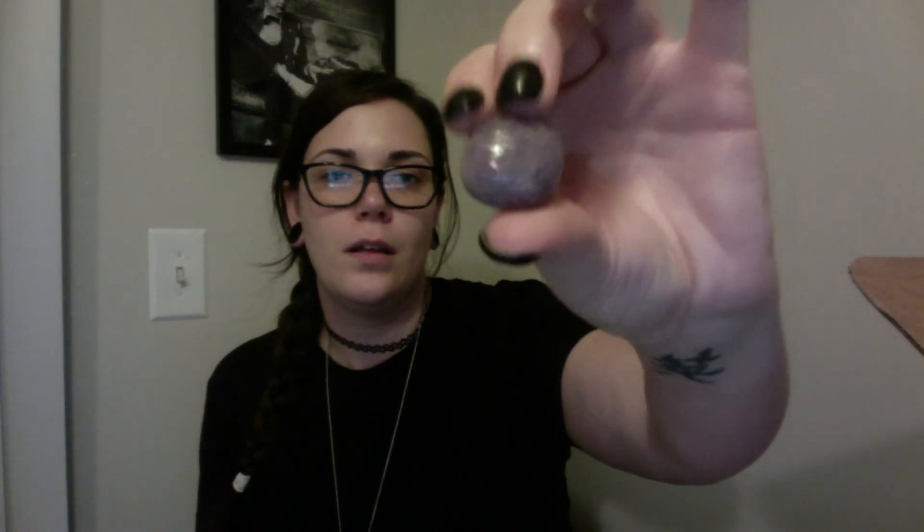Next we have a little bag with a stone in it — oh it's beautiful! It's like a purpley-gray color. It's very beautiful. I think I know what it is but I don't want to say because I'm not sure.